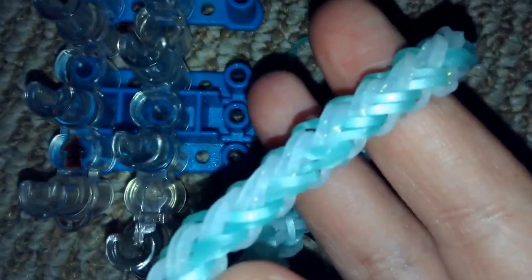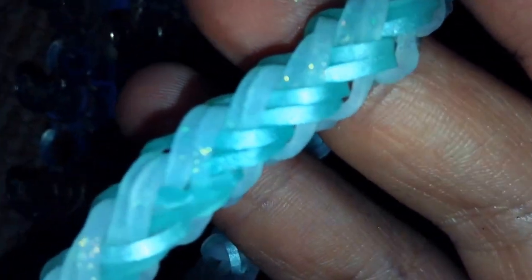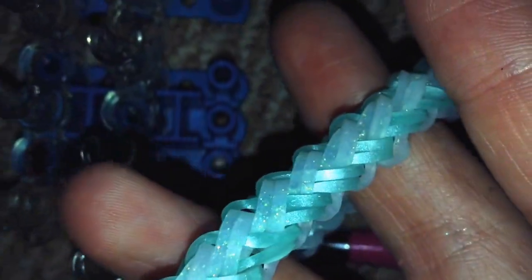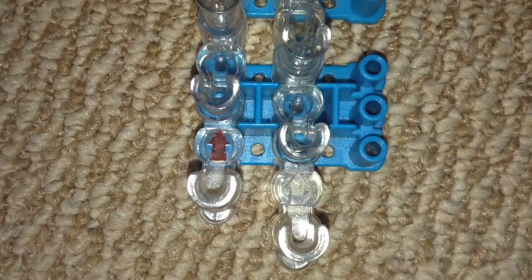Before we get started with the bracelet, I just want to warn you — when you're not using limited edition bands, your bands can get twisted. I recommend being really careful when taking this bracelet off, because if you don't take it off correctly your bracelet will look really bad. That's actually what happened with the first one I made.